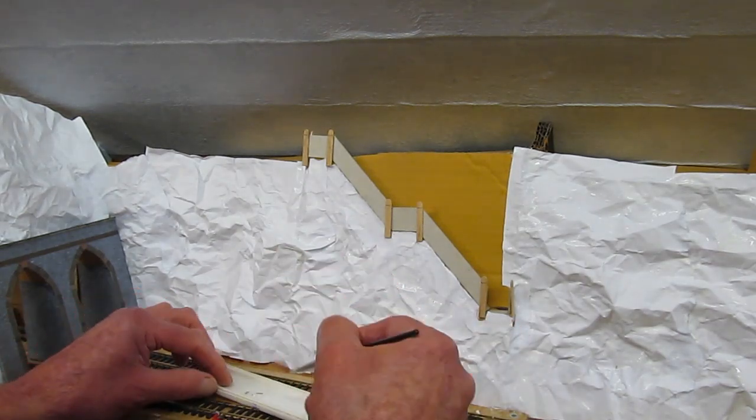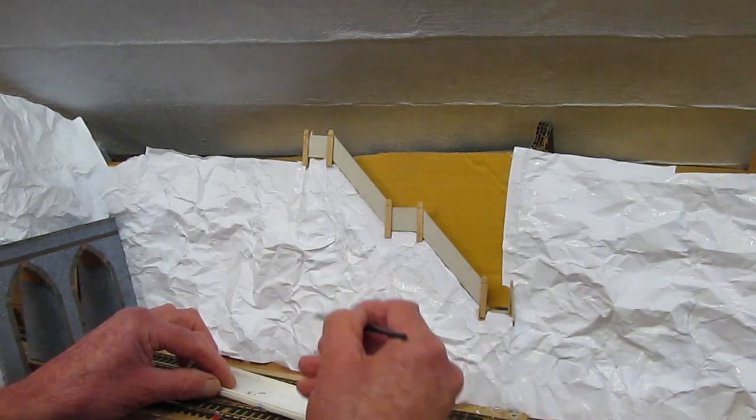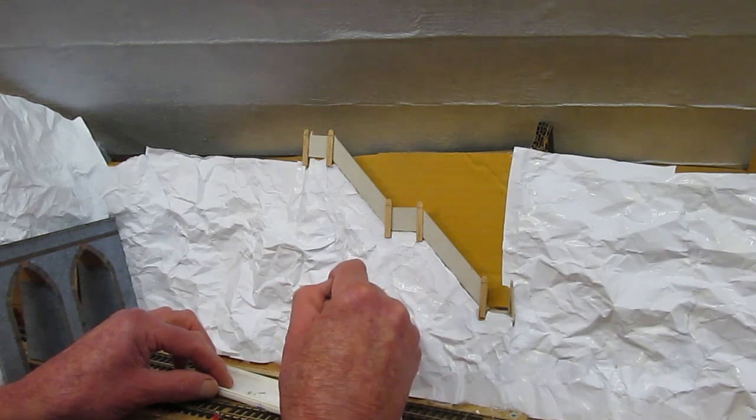Hello and welcome back to Buckland Junction. It's Al in the loft, taking this project a little further.